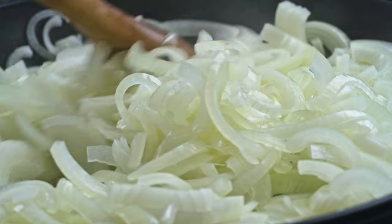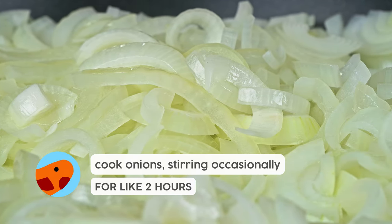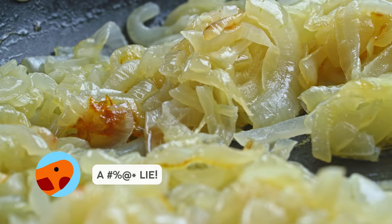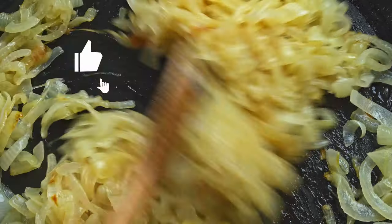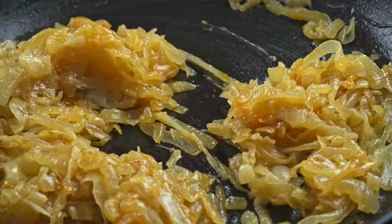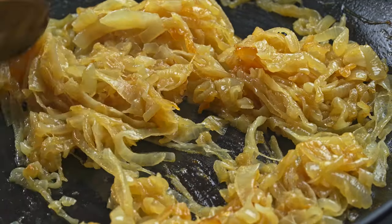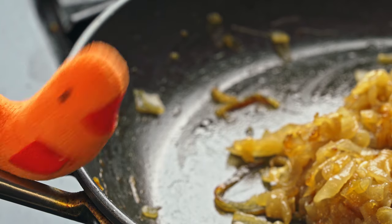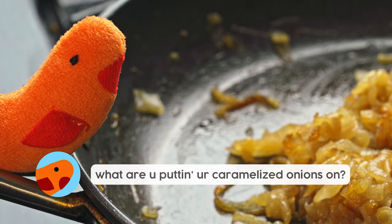Then you're gonna cook it over medium low for a long time. Everybody always says caramelized onions is like 10 minutes — no, that's a lie. That's a damn lie. Expect this to take about two hours. Stir it every now and then, but you want this low and slow because you don't want burnt onions. You want nice, jammy, caramelized onions. And they're so good over just about everything.